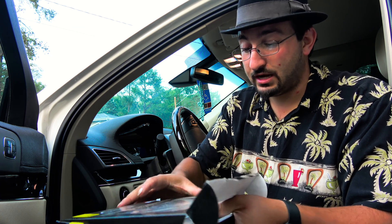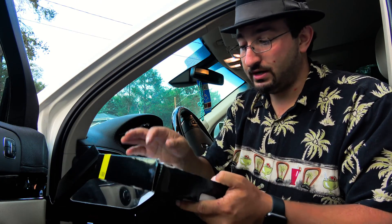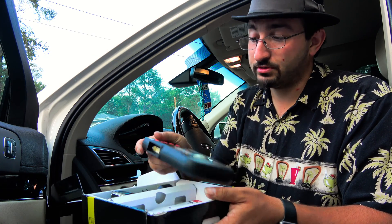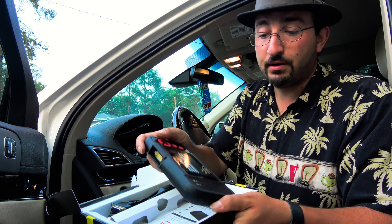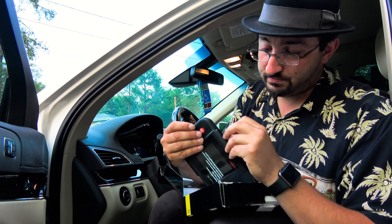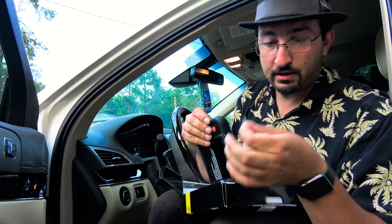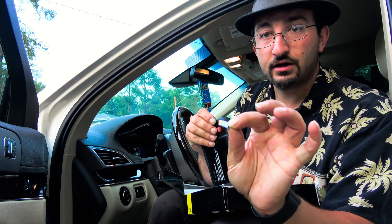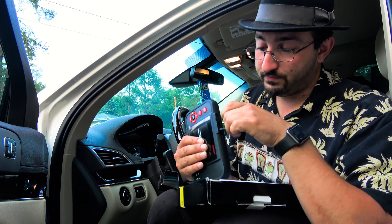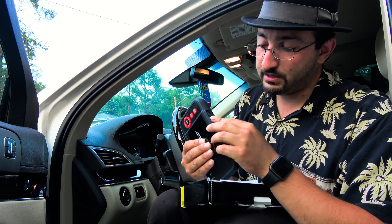We're going to be testing this on a Lincoln MKT. This supports all major brands, over 20 different manufacturers. Like I said, it's internet upgradeable. It also comes with a protective bumper case right on it — you've got to pay extra for that on Snap-on. It uses micro SD HC cards; this one comes with a four gig, and you can get upgraded cards or just download the software updates from the internet.